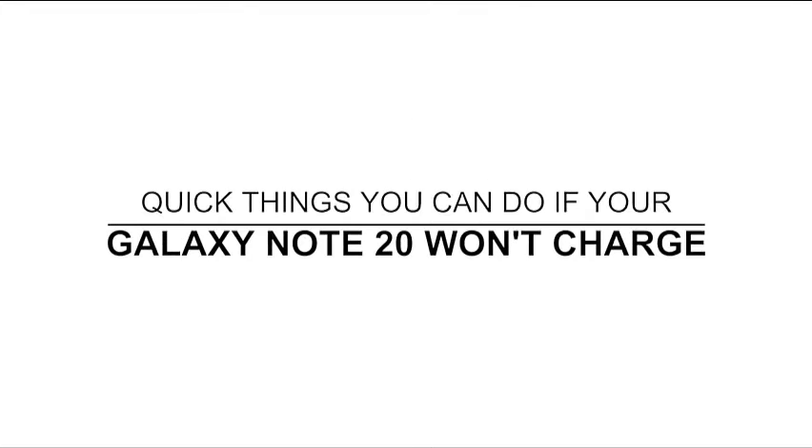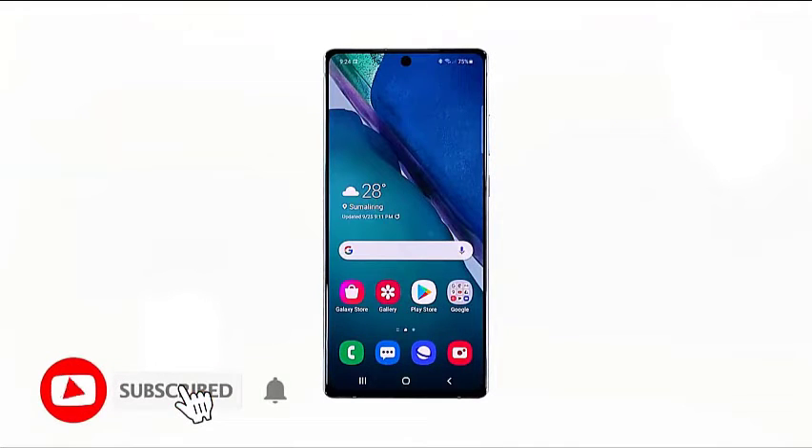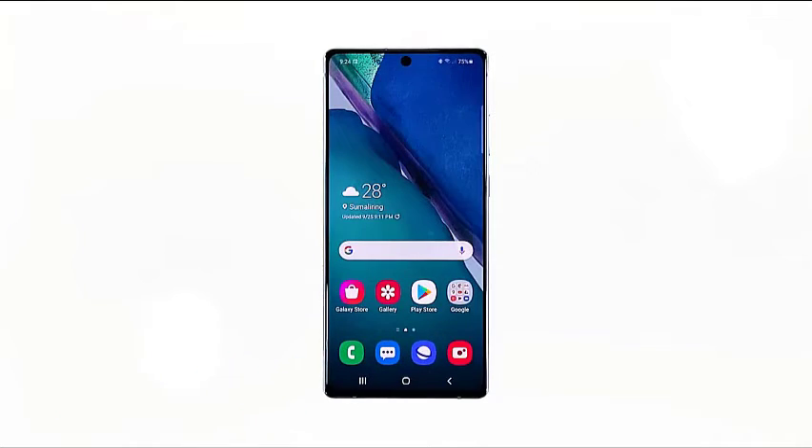Hey guys, in this video we will show you the things you can do with your Galaxy Note 20 if it refuses to charge. When it comes to the charging process, it should start from the charger to your phone through the cable, and that's what we're going to do here. We will begin our troubleshooting from the charger to the cable into your phone.